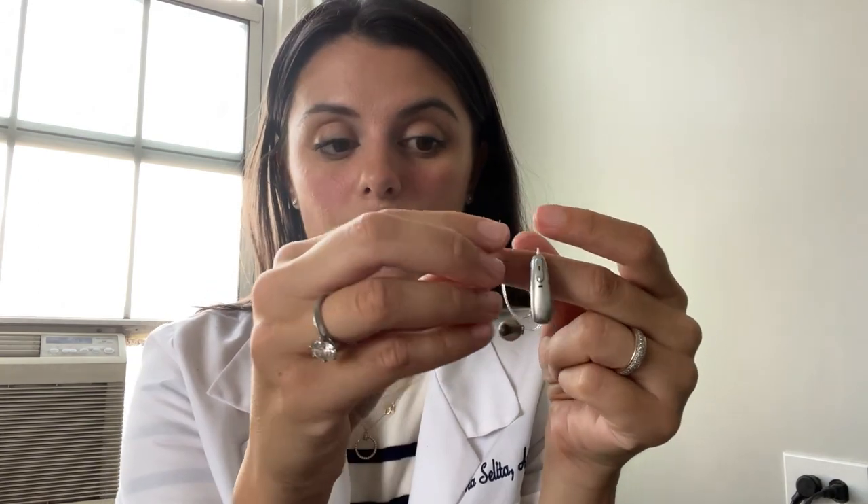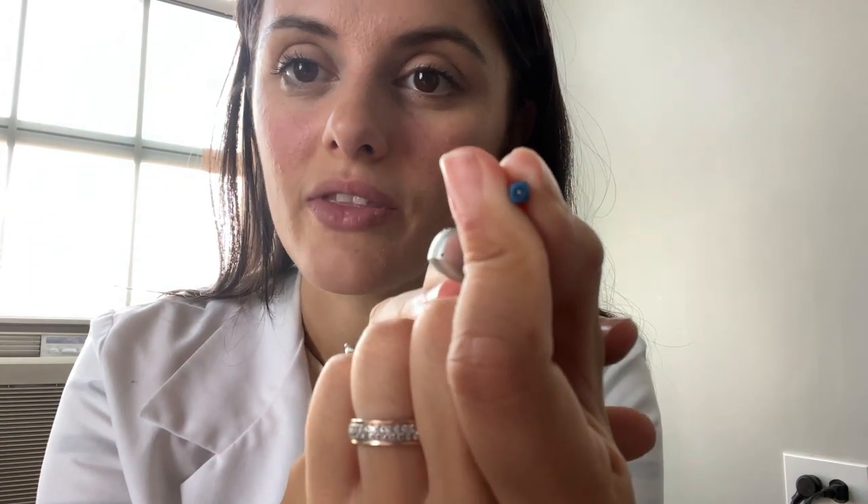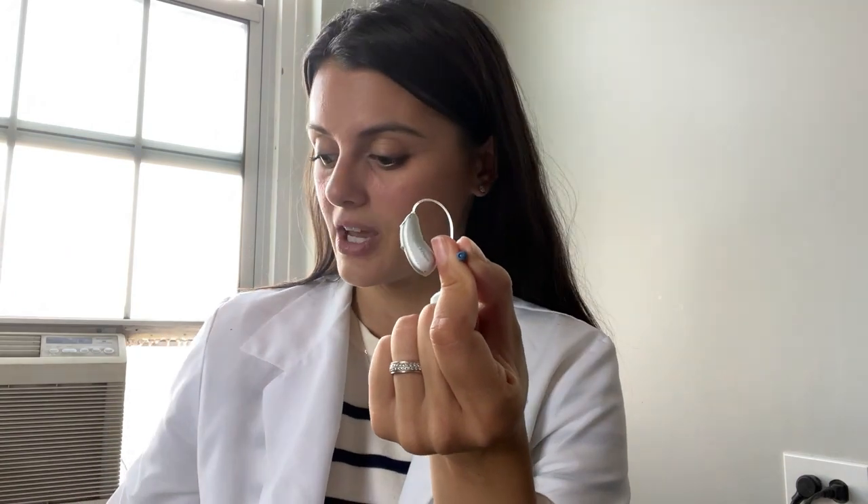I've got a pair of Phonak hearing aids right here. This is the blue one, so that's the left hearing aid — I can tell it's blue because the speaker is blue. Inside the speaker there's a little white dot, and that's the filter that needs to be changed.